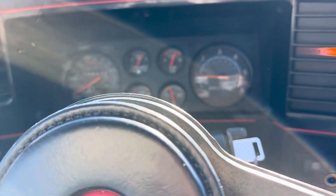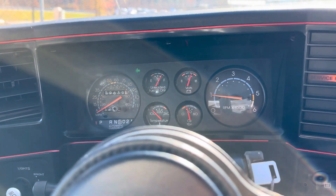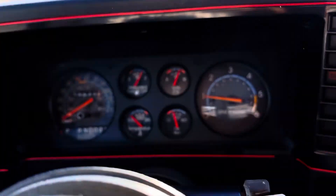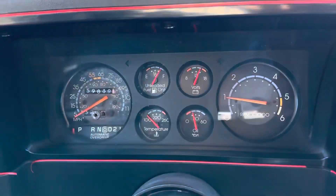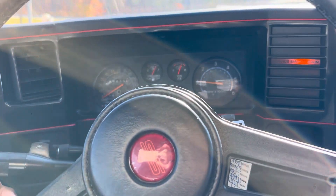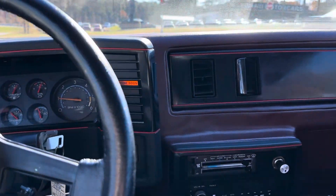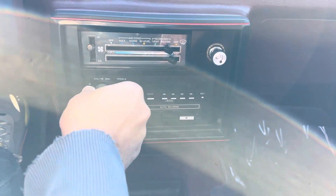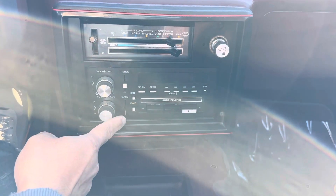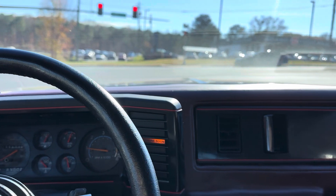Let's check the turn signals — they're working on both sides, but the right side indicator inside the car does not work. They are flashing at the correct speed and we verified all the bulbs on the outside of the car. Heat is currently on and working. Radio does not work. That's it for the test drive — 1987 Chevy Monte Carlo Aero Coupe.